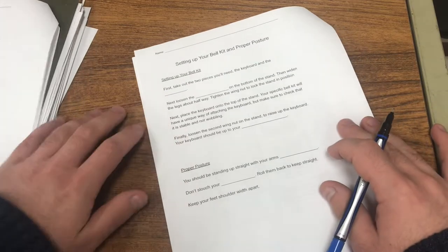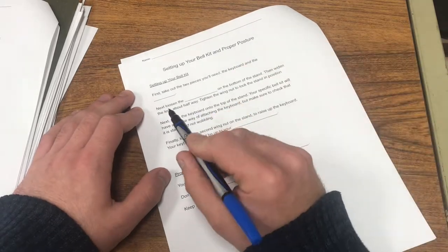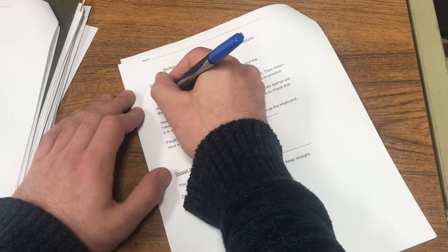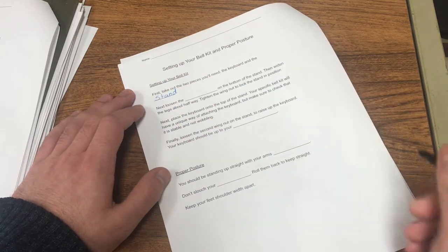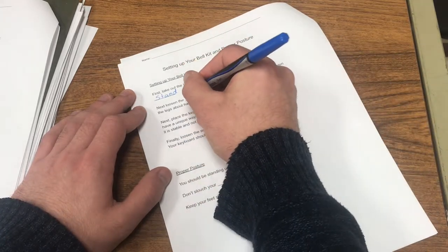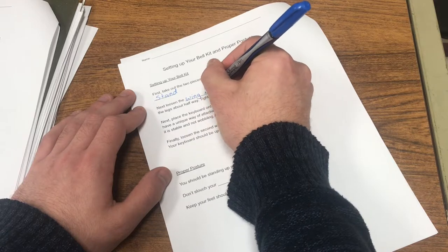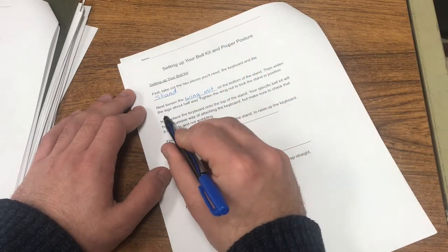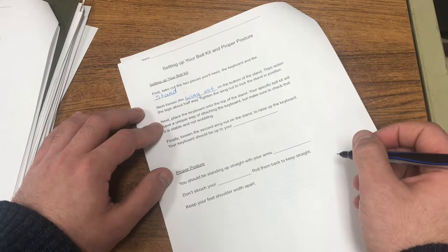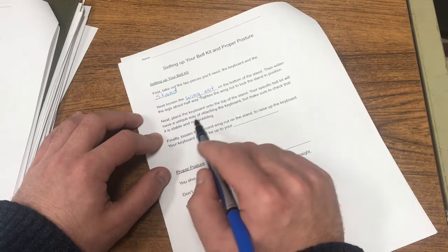Back in the band room to finish up this video, we're going to go over the answers on our fill-in sheet for today's video on setting up our bell kit and proper posture. Number one: first, take out the two pieces you will need — the keyboard and the stand. Next, loosen the wing nut — that's what we call those little metal or sometimes plastic pieces that help us adjust everything — on the bottom of the stand, then widen the legs about halfway, and tighten the wing nut to lock the stand in position. Next, place the keyboard on top of the stand. Your specific bell kit will have a unique way of attaching the keyboard, but make sure to check that it is stable and not wobbling.